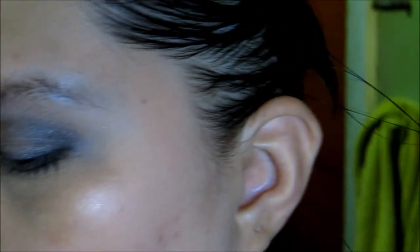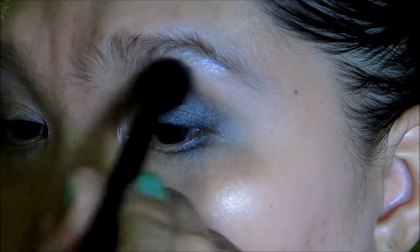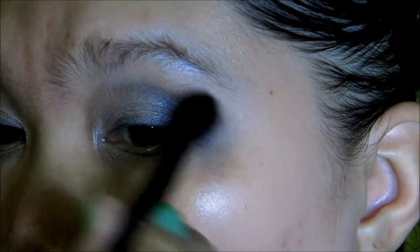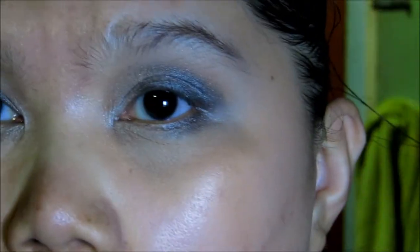Next I'm going to take this Souche Medium Brush and Milani Bronze Doll on the tip of the brush. This will be as my transition color in order to soften that edge on the crease color — what we used from the Silent Treatment — to soften it up.